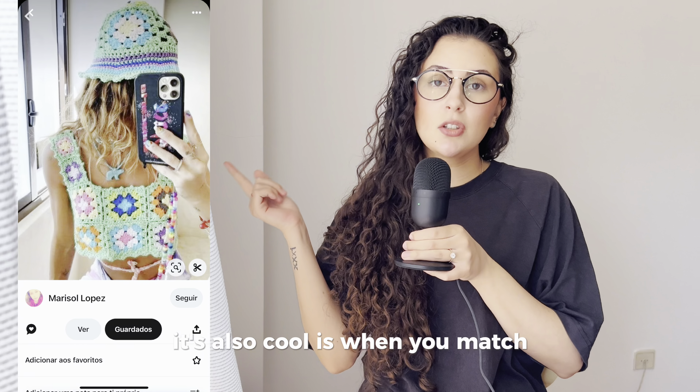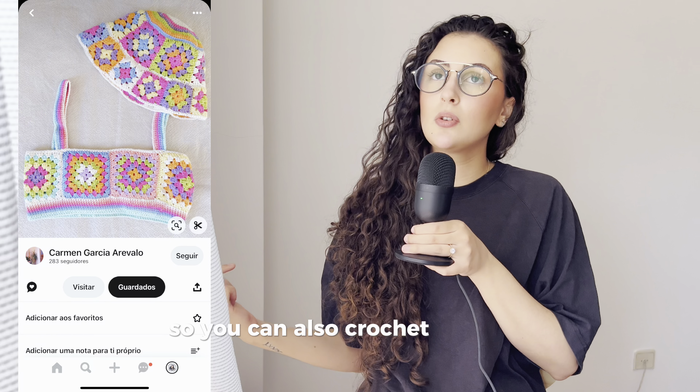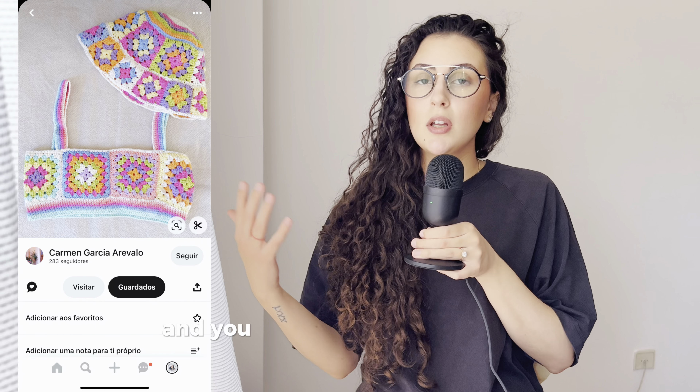One thing that's also cool is when you match the bucket hat with your outfit, so you can also crochet a top, skirt, shorts, or whatever and just match them — that's really cool.